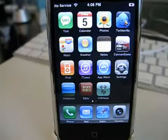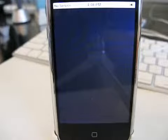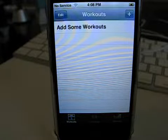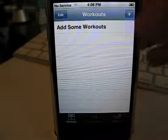Hey, what's up? This is Jared with the iPhone App Podcast, and today we're going to take a look at Fit Phone. Fit Phone is an application for those of you that are into fitness and working out and want something to track how well you're doing with your workout.